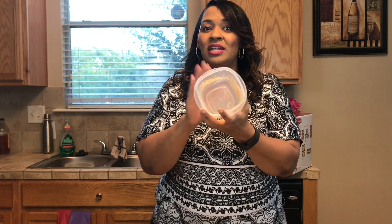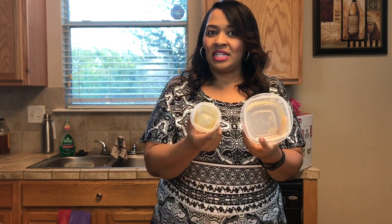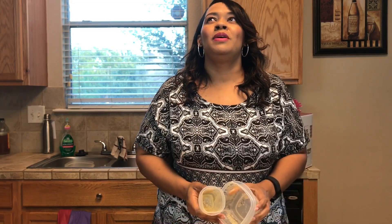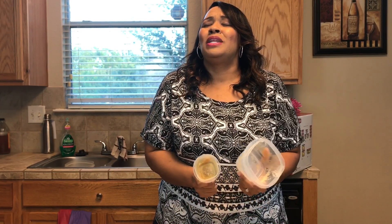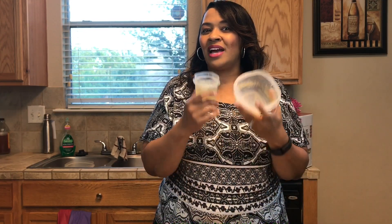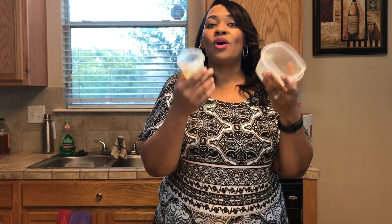So when it starts looking like that, it's not a good idea to keep using these. It's time to get rid of them. I know some people just want to save every single penny and they'll pretty much use these containers until they just can't use them anymore, until they're just coming apart. But that's really not what these are made for — they're not made to last forever. So it's okay to get rid of your old containers.